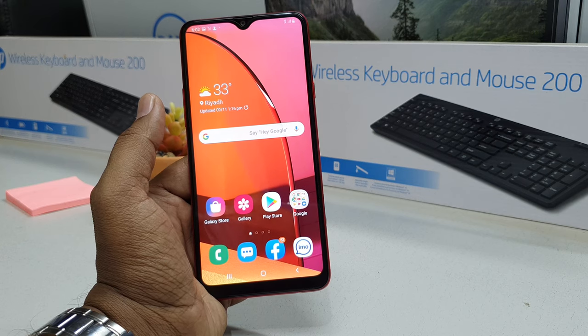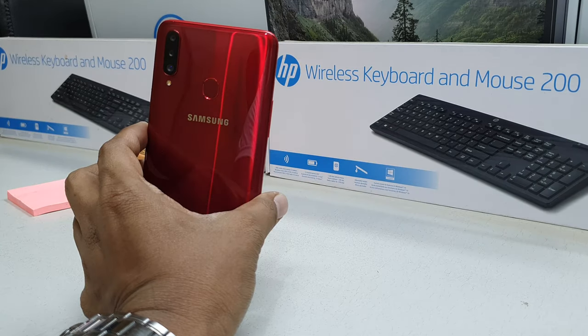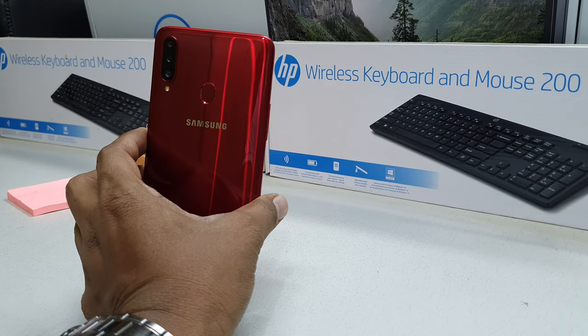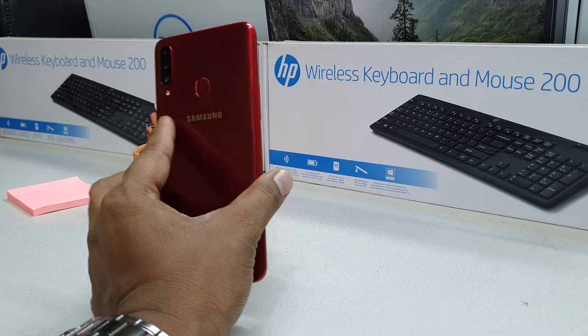The Samsung A20s device has a back-side fingerprint sensor. You can easily unlock the device with your fingerprint, but first you have to set up your fingerprint on this device.